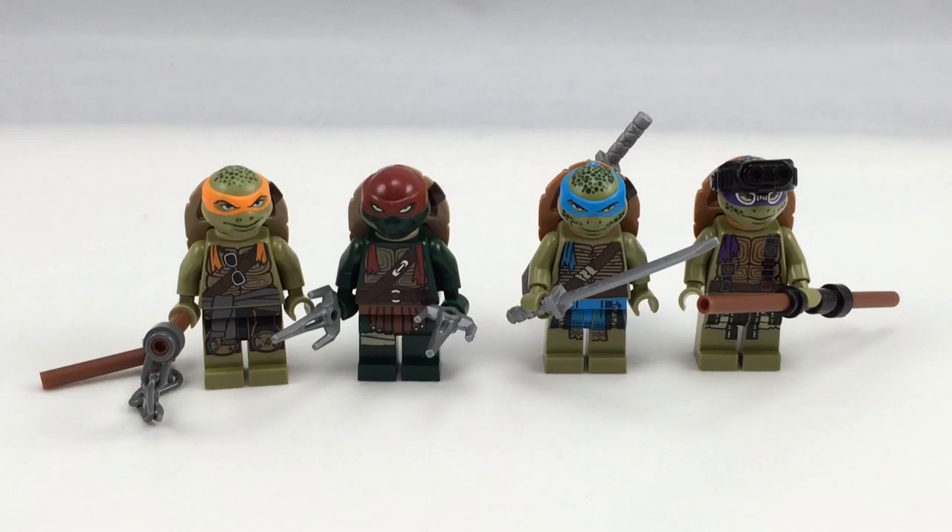To get all four turtles together, the best way is getting this lair set combined with the Turtle Van Takedown set, because that's only $140 total and you get Michelangelo, Raphael, Leonardo, and Donatello. However, the Turtle Van Takedown set comes with Raphael having a different expression showing his teeth, which is kind of weird because it's the middle set and has no exclusive turtle character, even though it does have exclusive printing.